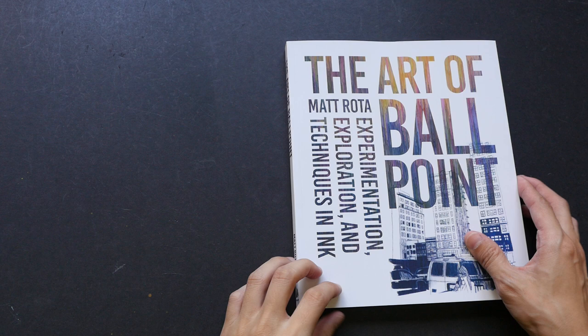Hi, this is Teo from puckerblogs.com. Today I want to show you this book called 'The Art of Ballpoint: Experimentation, Exploration and Techniques in Ink.' The author is Matt Rota, he is an artist based in New York City. Let's take a look at what's inside — this is a very inspiring book because there are a lot of wonderful artworks inside.